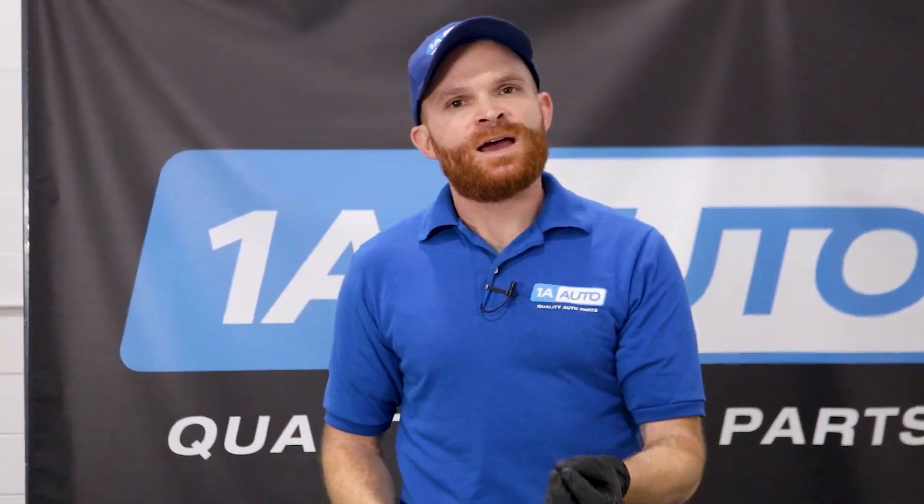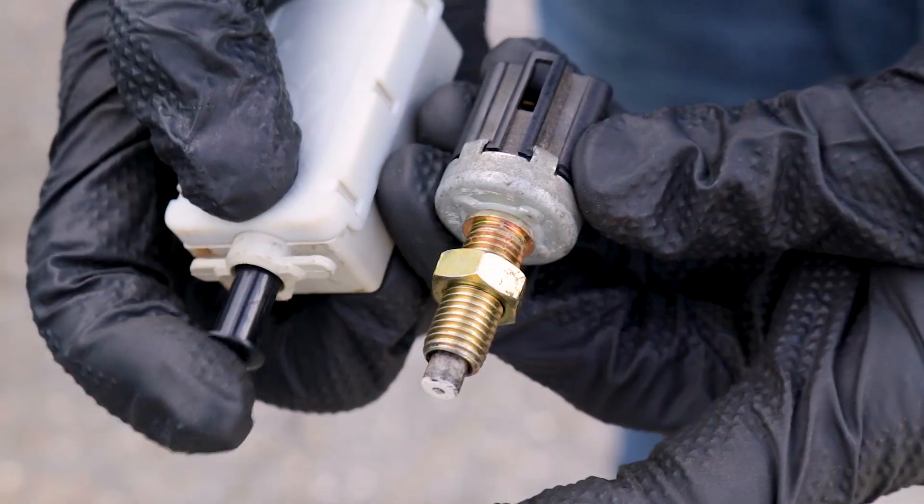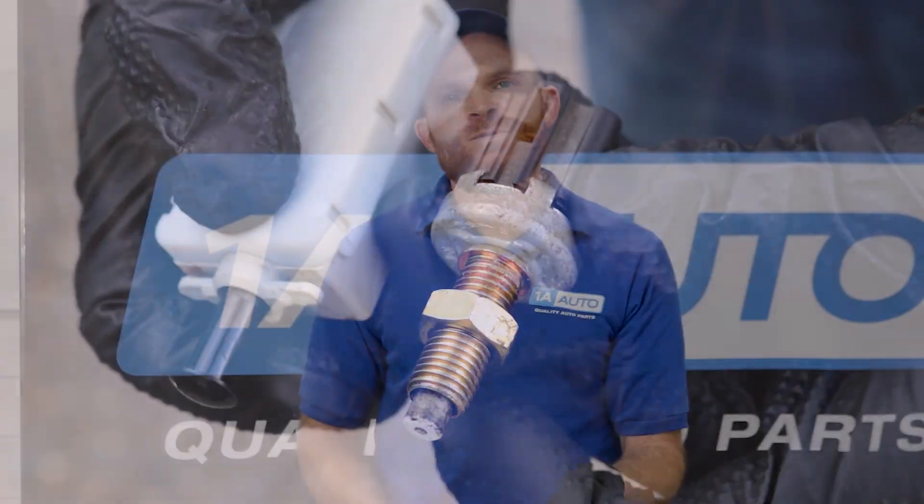Like I said before, if the brake lamp switch wasn't functioning the way it should, either your brake lights might not work at all, or they might just be on for an extended period of time, even when you're not pressing on that brake pedal. Things to think about: the switch could just be out of adjustment. On a lot of vehicles they have a little adjustment, and if it's too far off, your brake lights might either stay on or not come on when you step on the brake pedal.